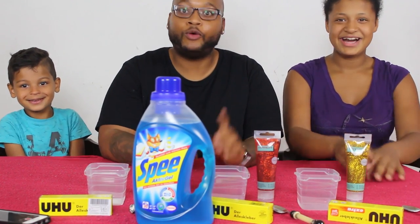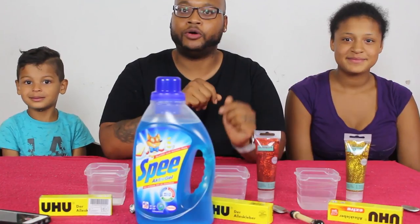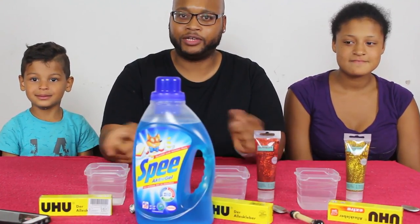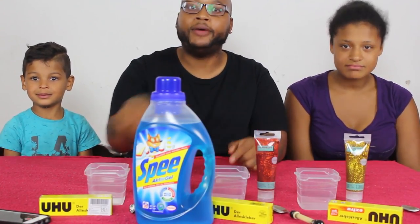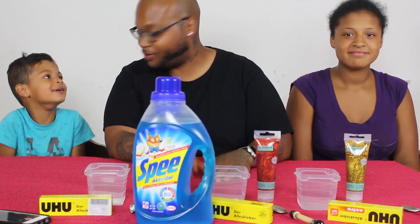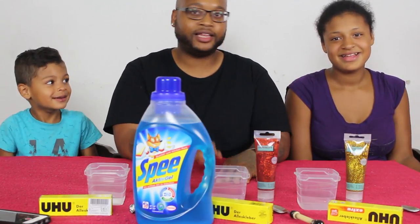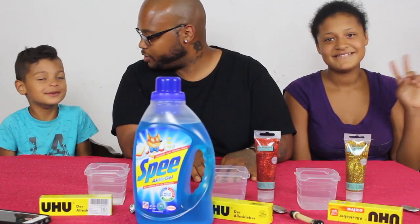Welcome back to 7 Kids and a Husband! That's the first time I said the name — we were 6 kids, but we had another kid, so now we're 7 kids. We haven't been doing videos for a long time because we just had a kid. I am Louis, this is my son Lorenzo Brian Moore — the full government — and one of my daughters, Aaliyah. Today, what are we doing?